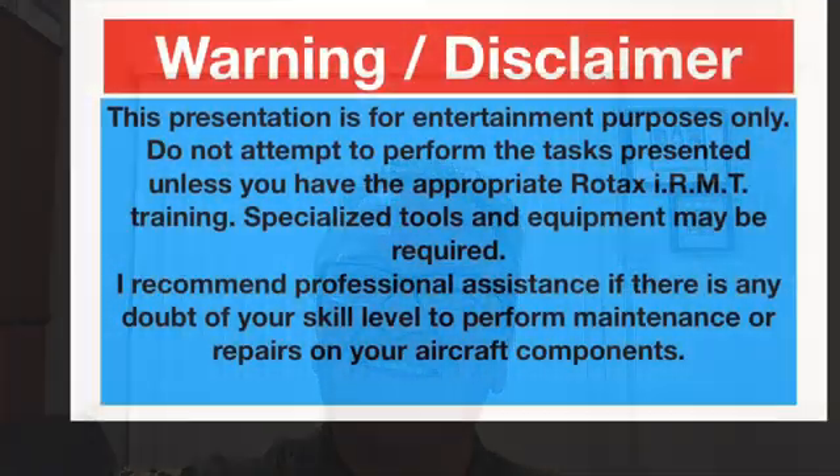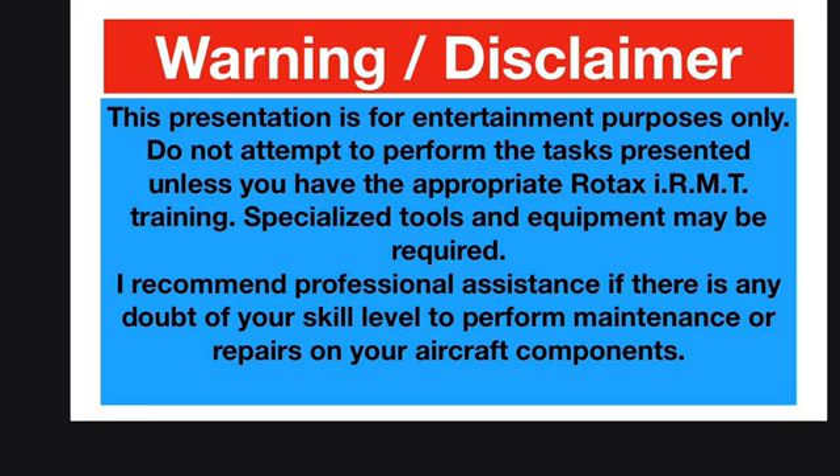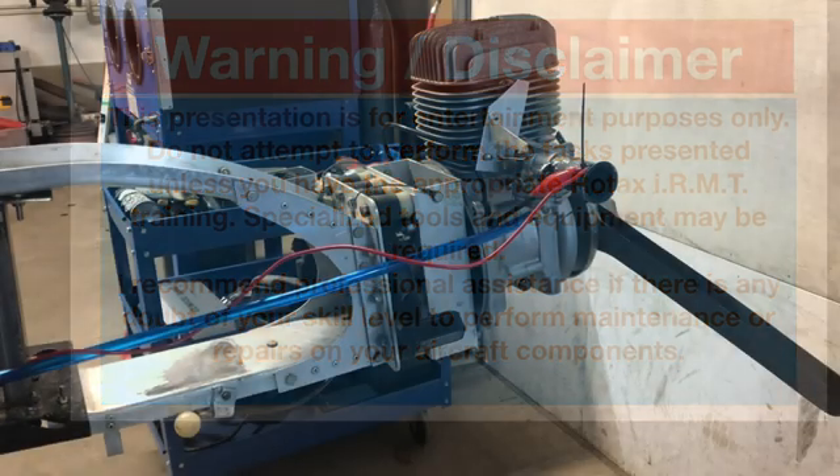Hi, welcome back to the channel. Today we've got the 185 Rotax — this is the initial startup, warm-up, and mixture adjustments on the carburetor. I'm editing this now: there were some technical issues — the microphone quit working and the camera fell over. Bear with me; what I got is what I got.